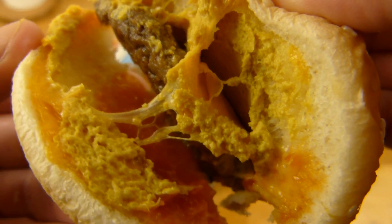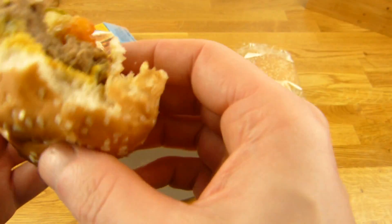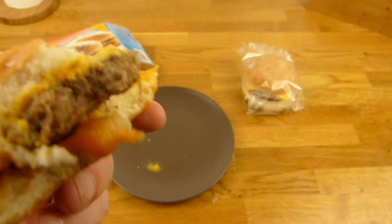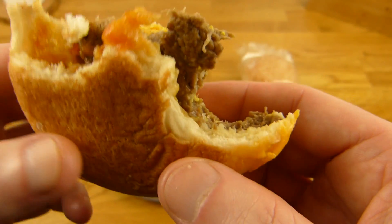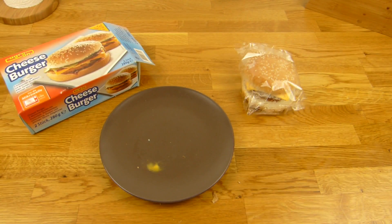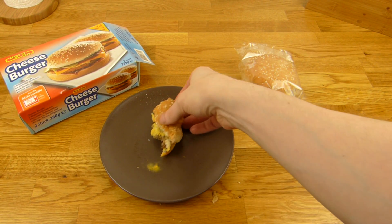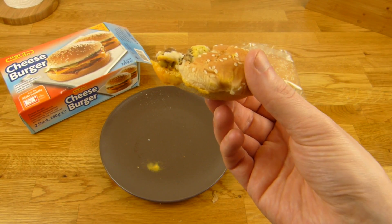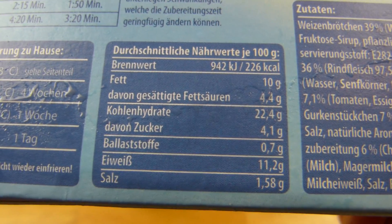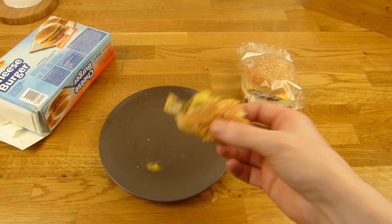Looks like mustard. Okay, the pickles and the sauce are okay, but I can't taste the cheese. Let's try the super thin pickle — they're okay. But I think it's the bun with the weird flavor. And it's damn salty: 1.6 grams of salt, so about 2.2 grams per burger — that's quite high.